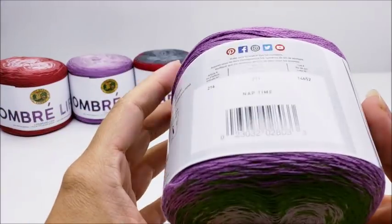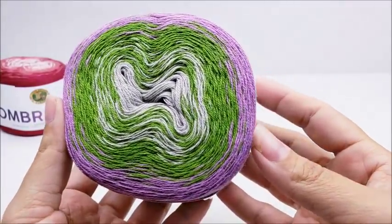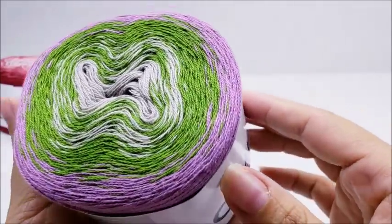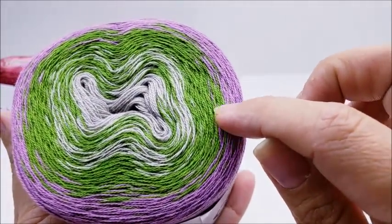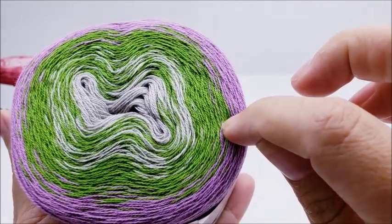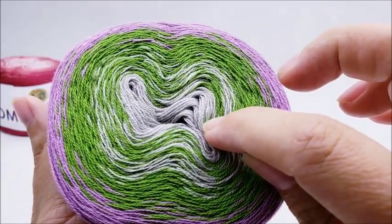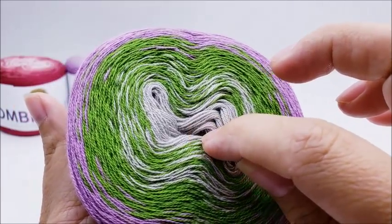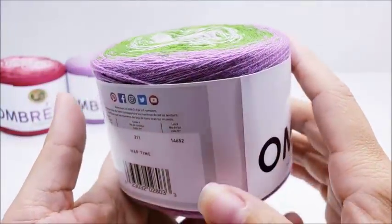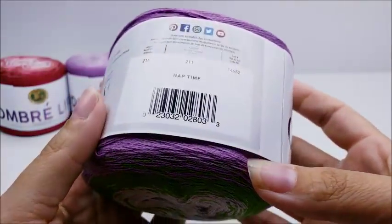The next one is called 'Nap Time.' It wouldn't be considered your traditional ombre but it still is one by definition because of the gradual change of colors. It goes from purple, mixing in with green as it changes, and then from green to a gray or very very pale purple. Very pretty.